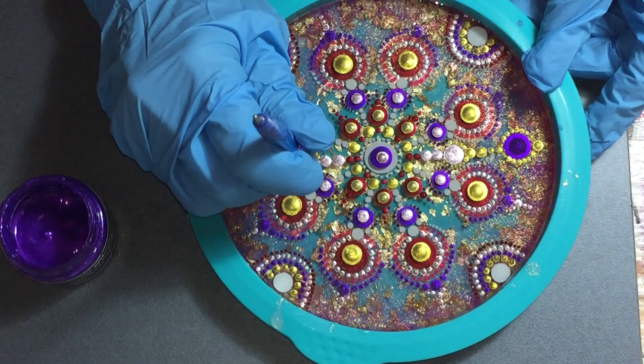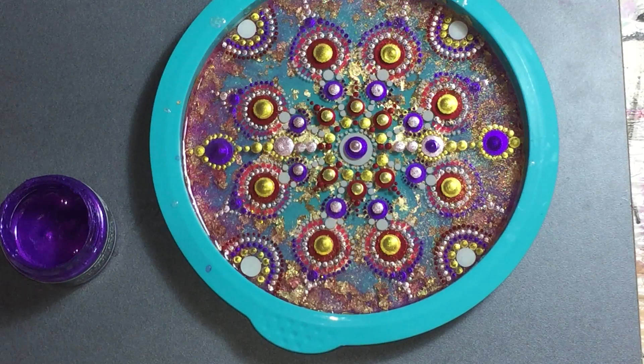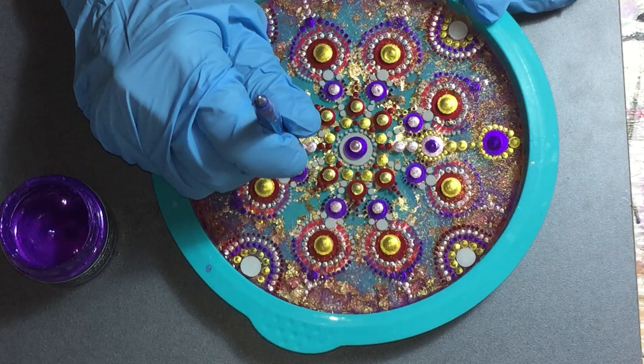The next color is the Crocus Fields — also very nice, very sparkly. It has a little bit of a magenta sheen over it, a violet sheen. But it's very nice.